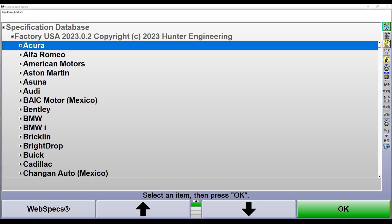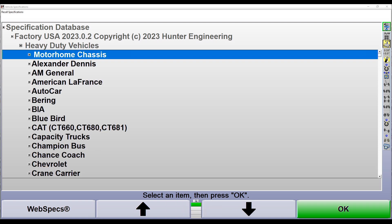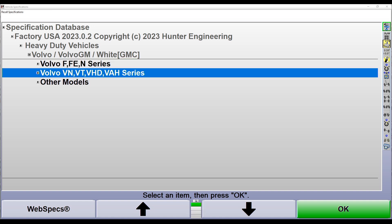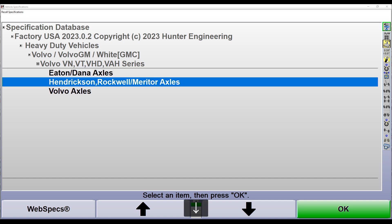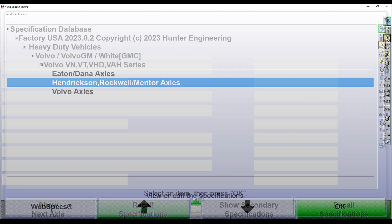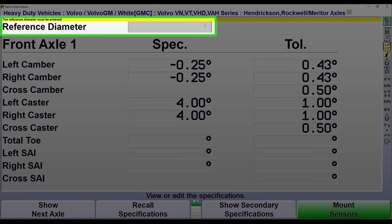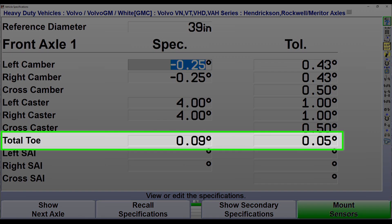Next we need to select the correct alignment specification for the vehicle we're working on. We'll hit spacebar on our spec menu and jump down to heavy duty vehicles. Today we're working on a Volvo VN series truck. We'll identify our front axle — for today, this is a Hendrickson axle. On our specification screen, it's asking us to enter a reference diameter, which is the overall assembly diameter of the front tire and wheel — today that measures 39 inches. We'll enter 39, press enter, and a total toe specification number will appear at the bottom of the screen.